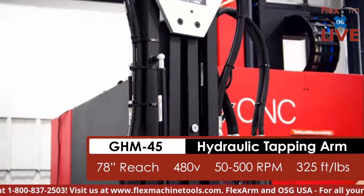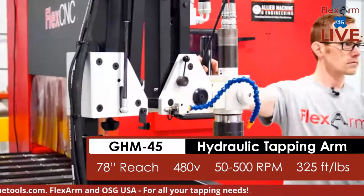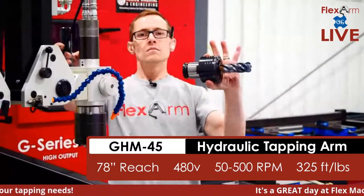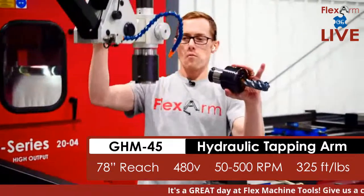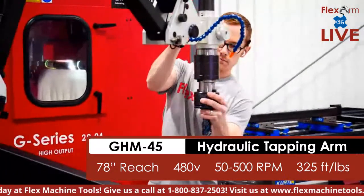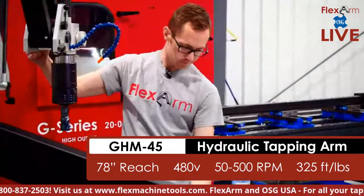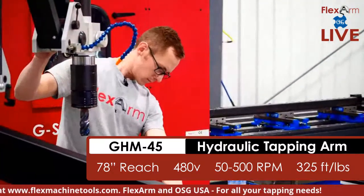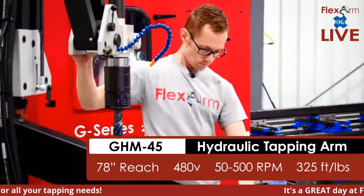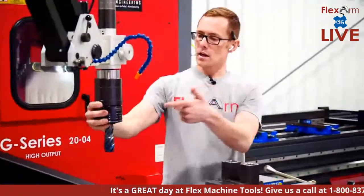We're going to start off using an inch-and-a-half tap, tapping into mild steel, and showcase the capability of transitioning down to a three-eighths tap in a matter of seconds. The GH 45 gives you a significant amount of reach and has a tap capacity of up to an inch and a half. As we get things dialed in, we'll make sure to keep it lubricated — Nick, whenever you're ready, let's go.